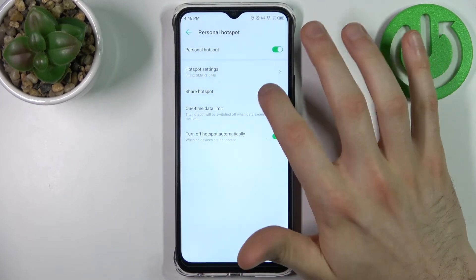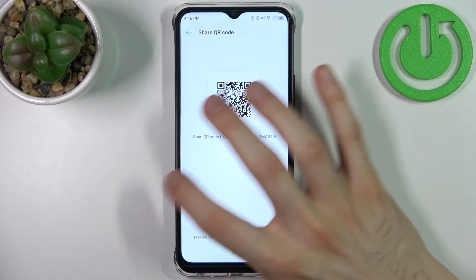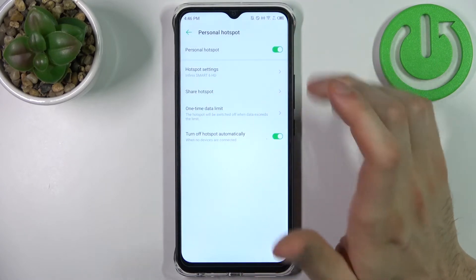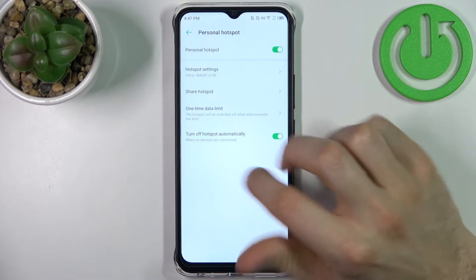You can share your hotspot by sharing a QR code to instantly connect to your hotspot. You can set up a one-time data limit, and you can also turn off your hotspot automatically if nobody is connected.